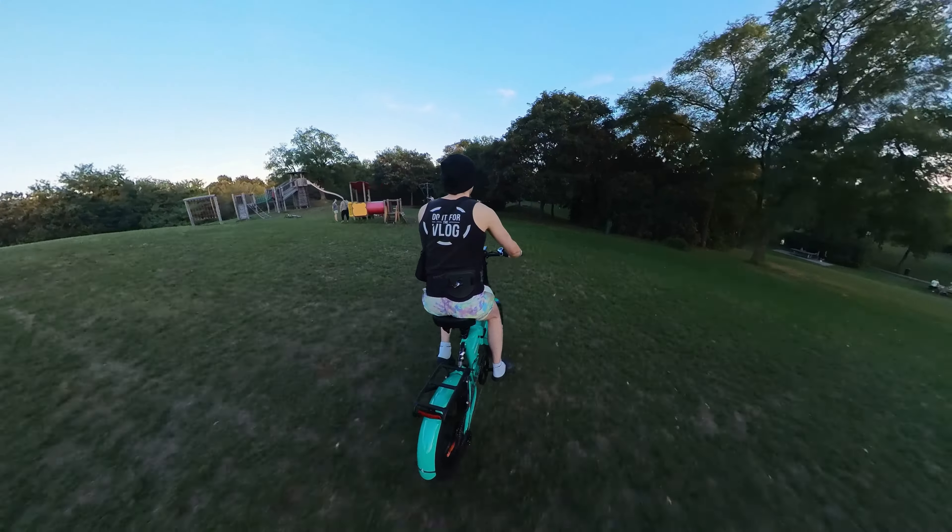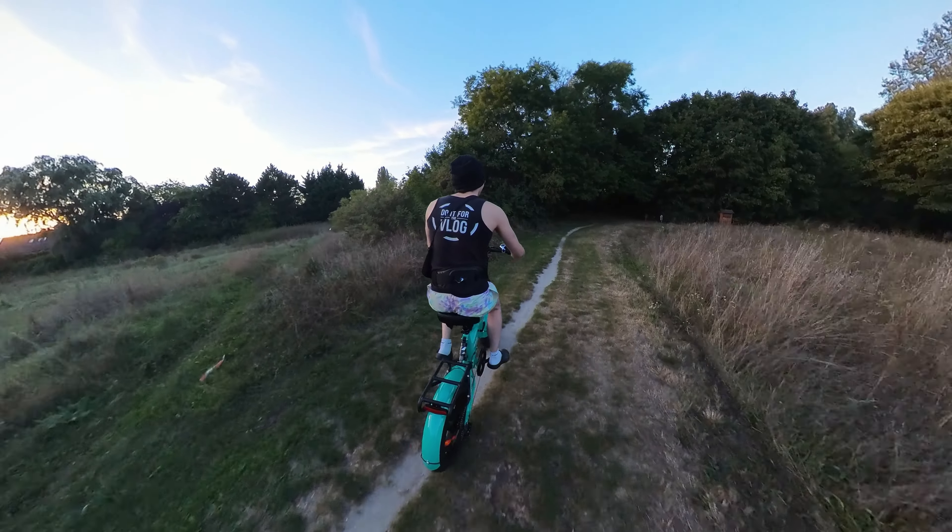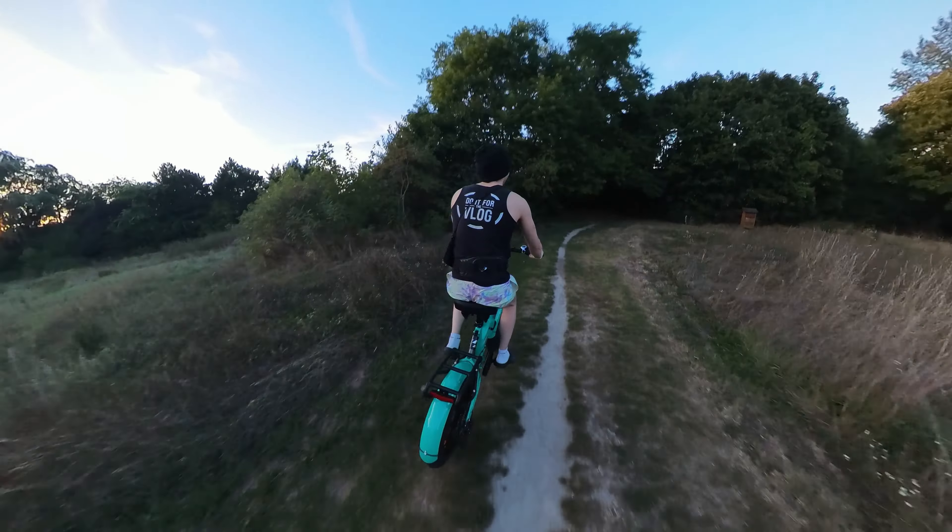It's getting so fast, so quickly. Tall grass — no problem. I love this bike, it's crazy. Let's go through here — this is too much fun, are you kidding me? This is crazy — and all of that with just the thumb throttle. Absolute 10 out of 10.